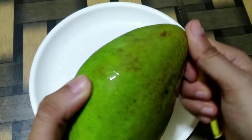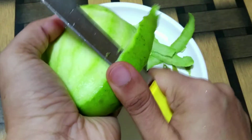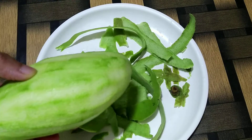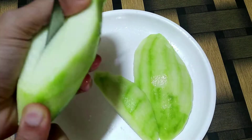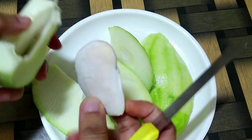Here I have one raw mango. I will peel its skin, give this a good wash, and then roughly chop the mangoes. I will be using a little less than half of this mango.